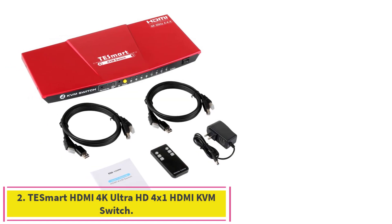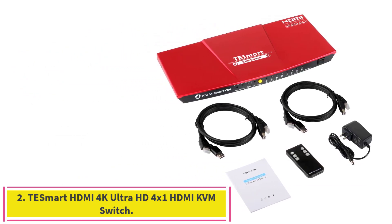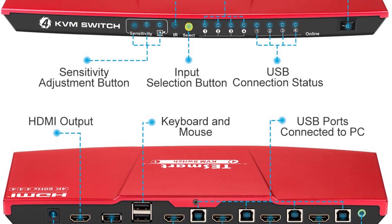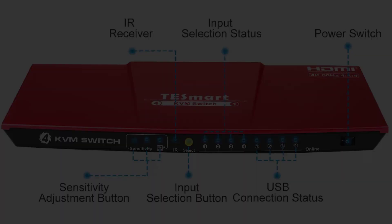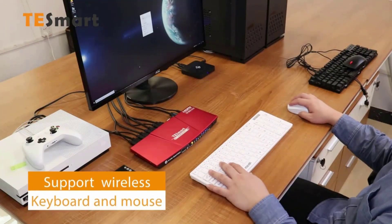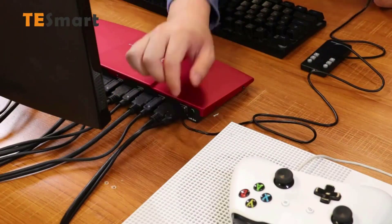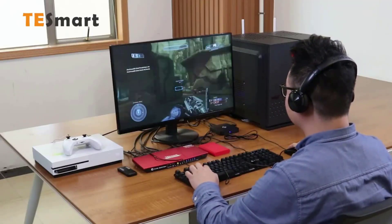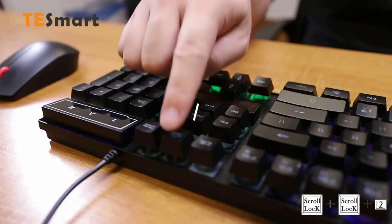Number 2: the T-Smart HDMI 4K Ultra HD 4x1 HDMI KVM switch. As one of the few that works with Ultra HD resolutions at 60Hz, the T-Smart HKS0401 is among the most capable models released to date. It has two ports for input devices and a single-switched USB jack for use with an additional peripheral. 4K brings you better definition and clarity, making images that look lifelike.